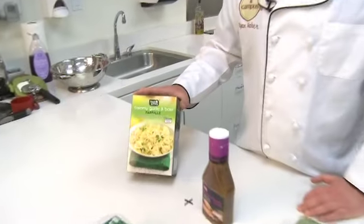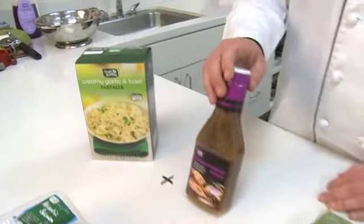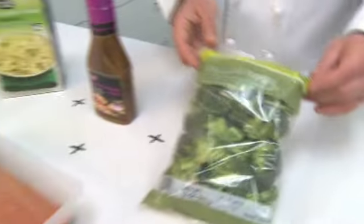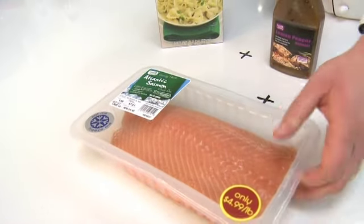I'm really excited. We're going to make some lemon pepper salmon, and I love seafood. What we have here today is our creamy garlic and basil farfalle for a side, our lemon pepper marinade, our micro steamer broccoli florets for a side, and our Atlantic salmon with the skin on. It's perfect for this dish.